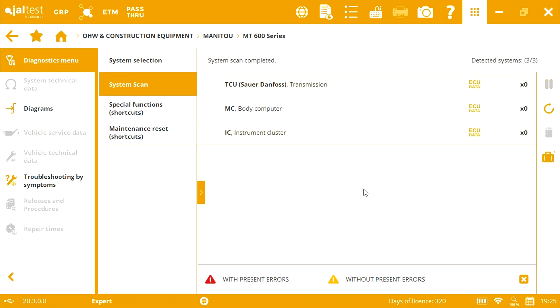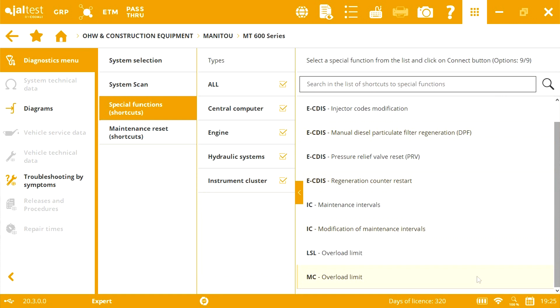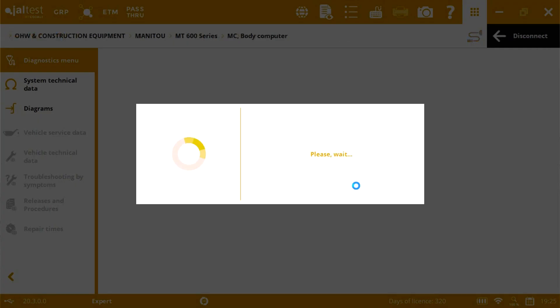Using the central computer system, we will perform the calibration of the overweight sensor. In this system, we can find diagnosis, ECU data, real-time measurements, and the calibration.